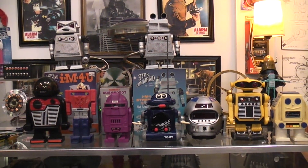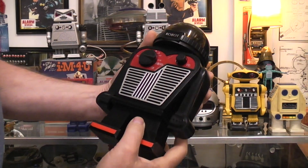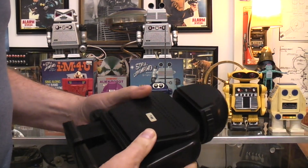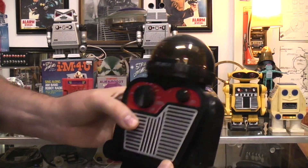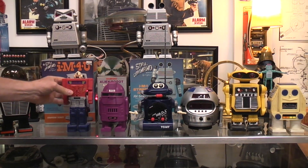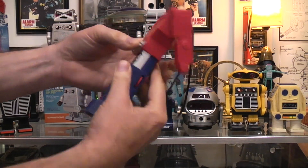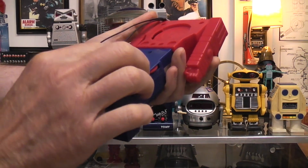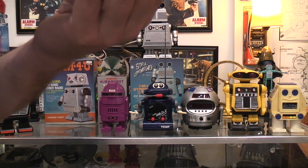This one just says 'Robot' on the front. You can tell by the dial that it's AM — got your volume, put your battery in there. Without the box I can't tell you anything more about it. It's rather dusty so I'd say this was probably something I picked up at a garage sale or swap meet. The two knobs are on the side — here's your volume, here's your tuning — definitely in the AM range. On the back it says 'Realistic,' so it must have been a Radio Shack toy.